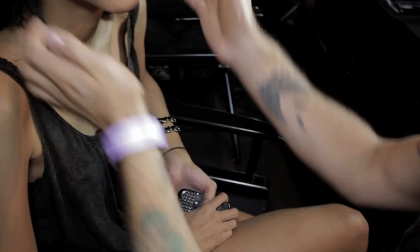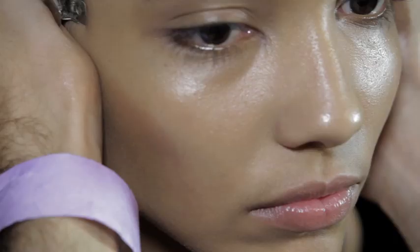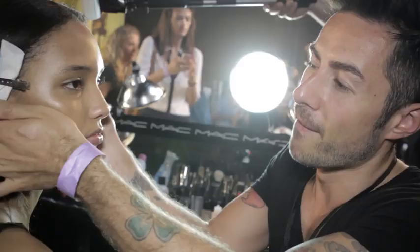Whenever I use creams I really like to get to know the product with my hands. I like to use the palm of my hand, which fits really well underneath the cheekbone. You can really feel where the cheekbone is, and I find this way you get the softest, most natural contour.